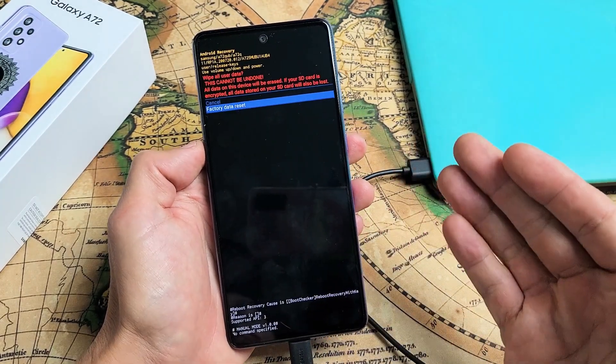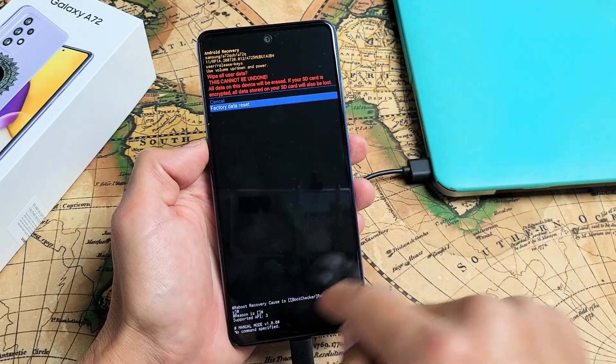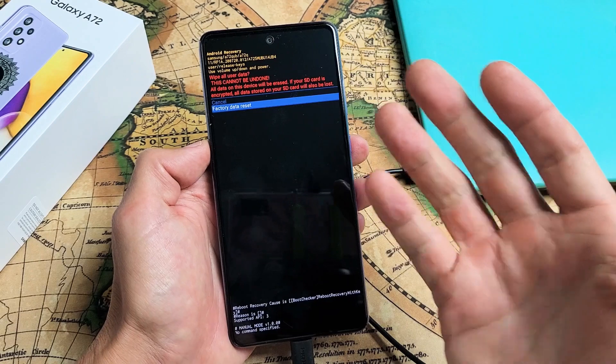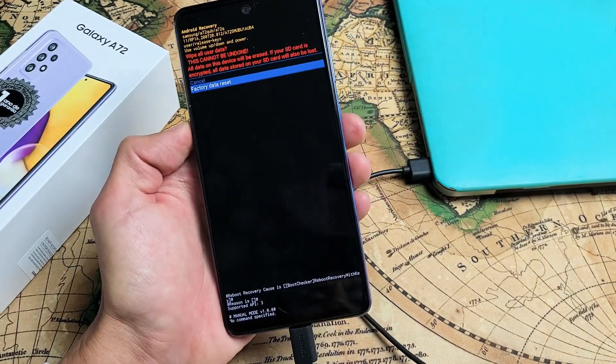Once the factory reset is complete, your phone will boot back up and you'll be on the beginning setup where you have to choose your language — pretty much as if you bought your A72 brand new.